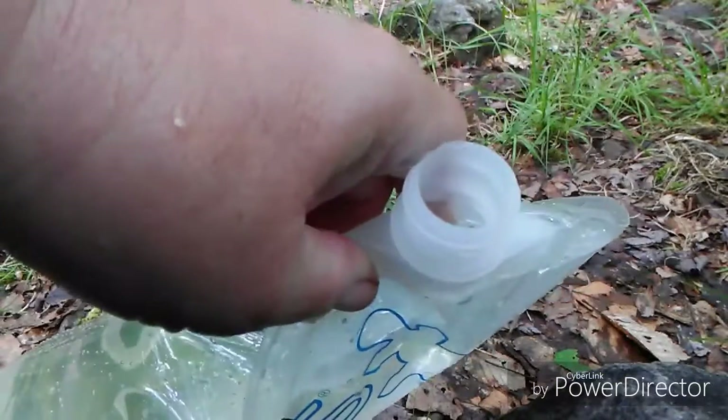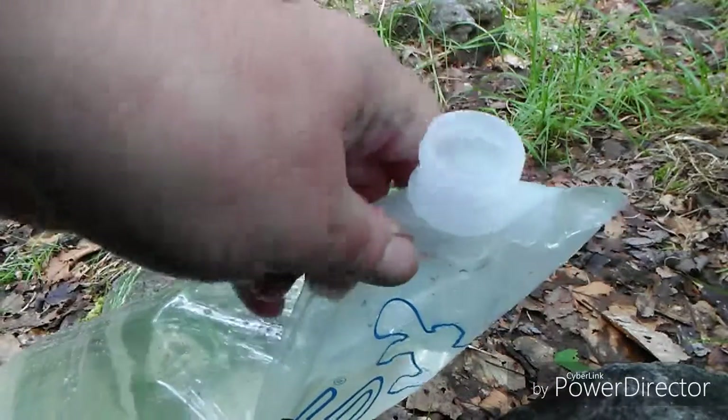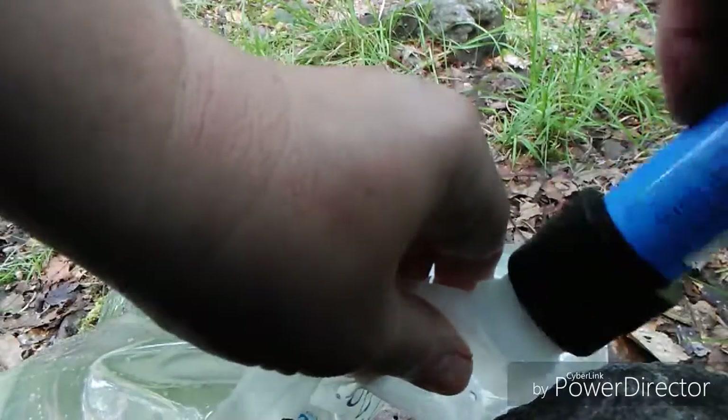That's how I gather the water down at the stream — you take your Sawyer Mini Squeeze and screw it onto your bladder.